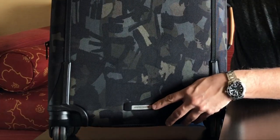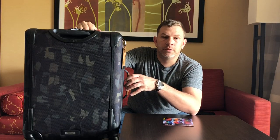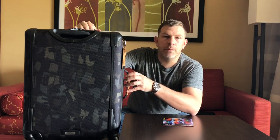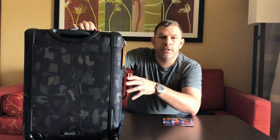On the bottom is the Tumi ID lock tag. When you buy a Tumi piece of luggage, backpack, purse, or other item, you can go on their website and register it. If you ever lose that piece of luggage, someone can turn it into an airport or Tumi store, they can scan it, see whose it is, and return it to you for free.